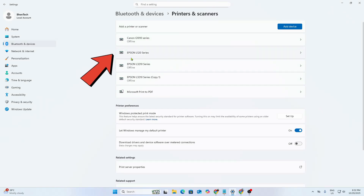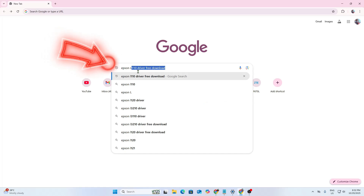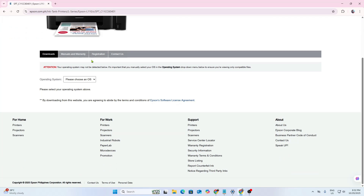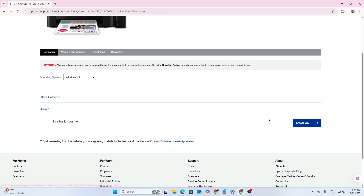Now let's get started. First, you must have already installed the original driver of Epson L121 — don't remove the original driver. Google search Epson L110 driver, please choose an OS, then click Go, and click Driver, then click Download.